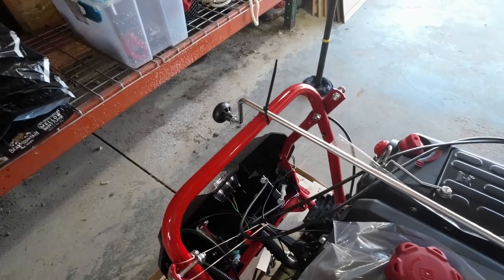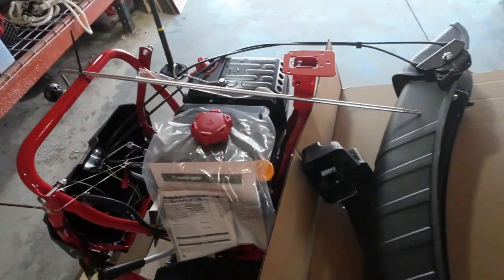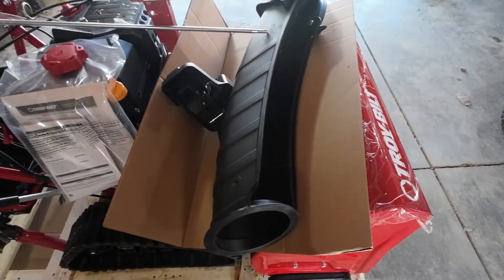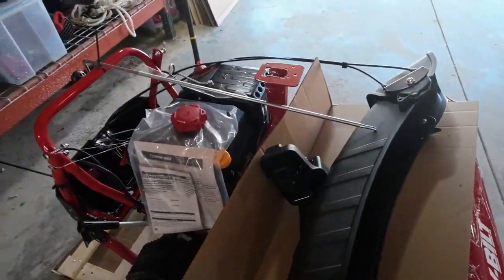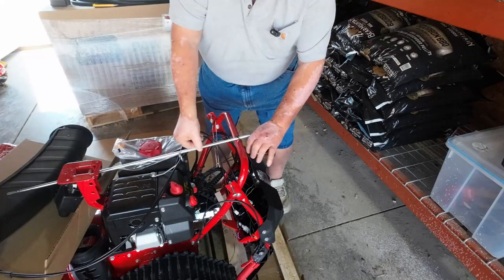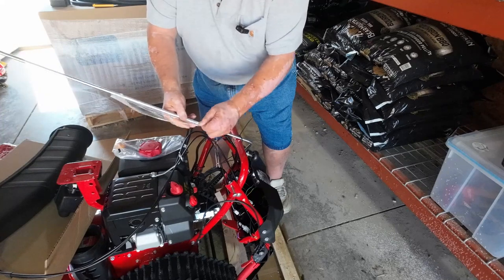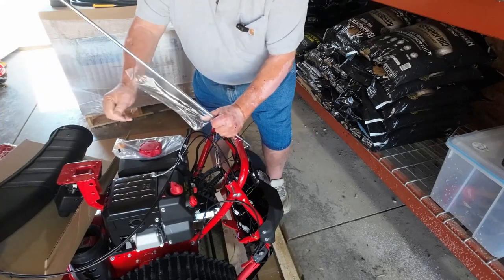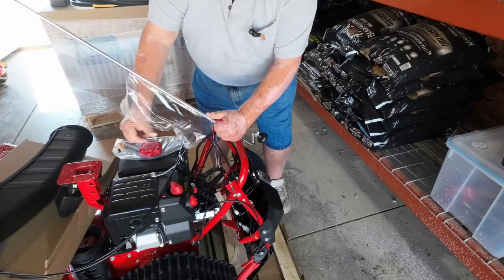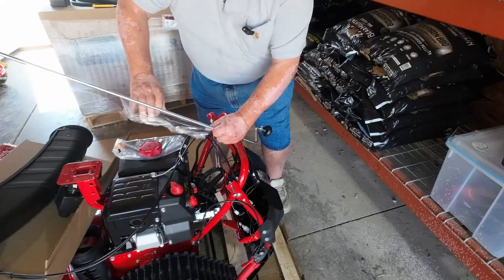Also, before you lift up your handles, remove this chute crank — it's just tied on with a tie wrap. You can leave the chute right where it's at for the moment. There's a little protective film on the chute crank to keep it from scratching the engine. TriVolt does a really good job of packaging their stuff. They've been doing it the same way for a long time and it just works — you hardly ever have a problem with packing.